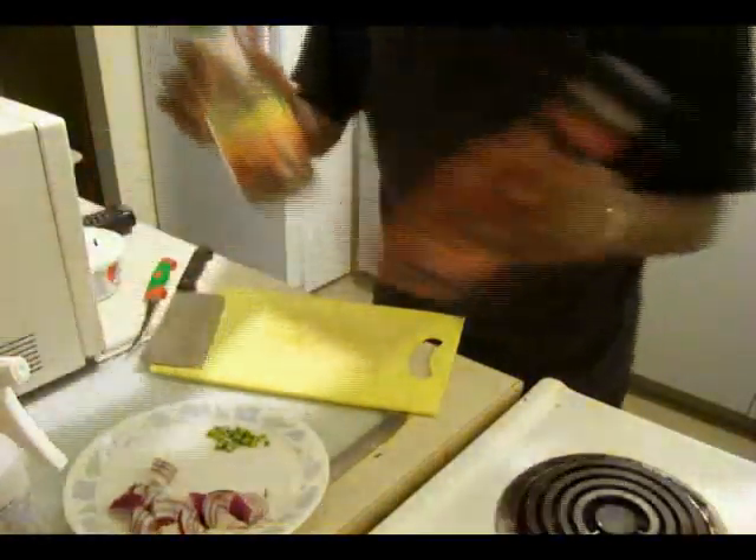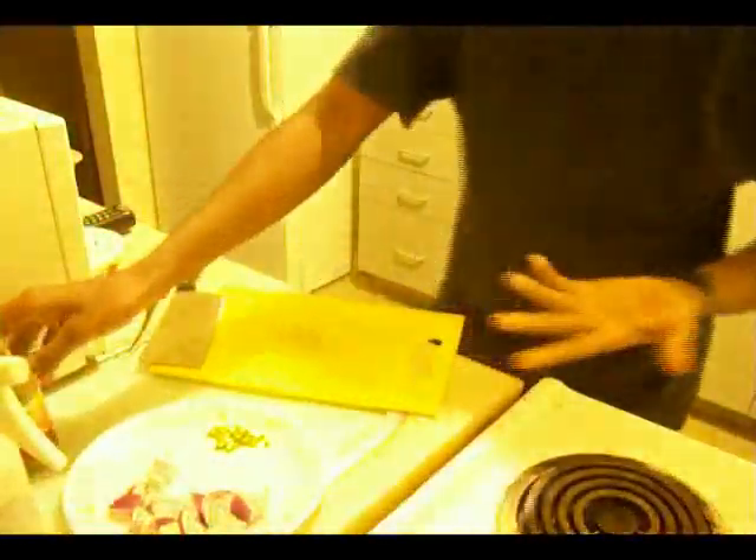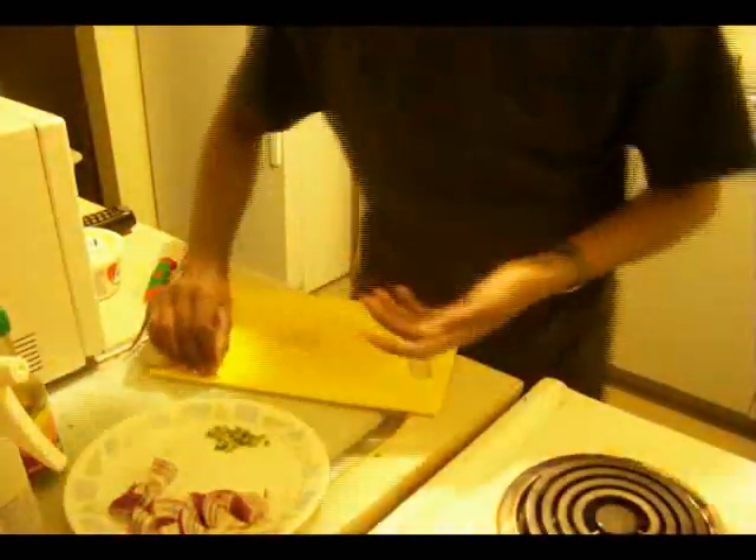By the way, we're gonna need chili sauce and tomato sauce. It's not really optional — if you want to get that restaurant taste, you better add the sauce.